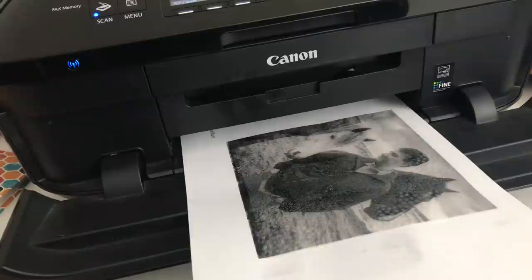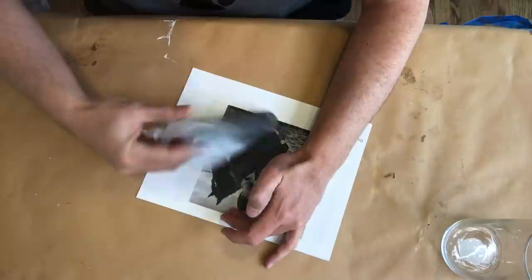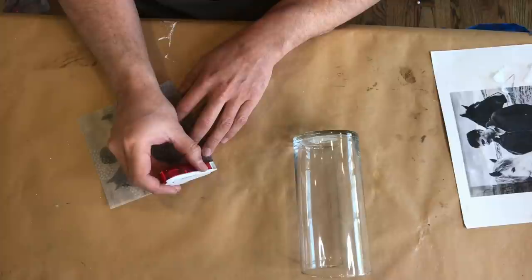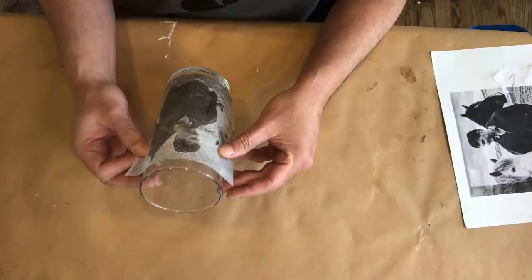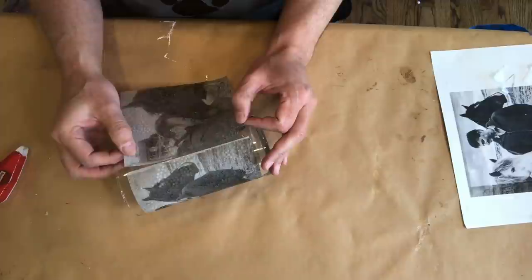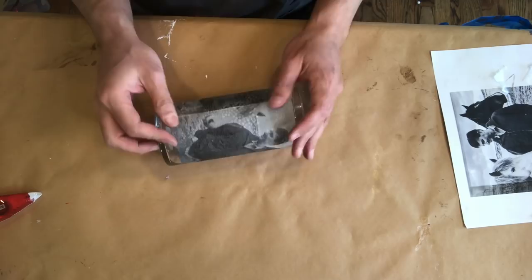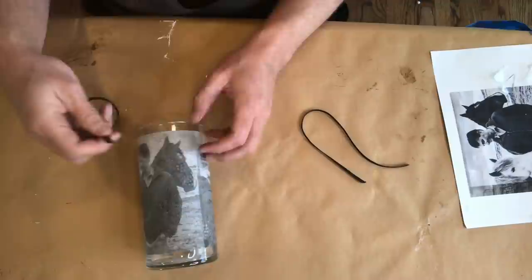After your printer has done its work, you can slowly and carefully remove that vellum from the photocopy paper. Now I'm going to take these images and with some double-sided tape simply apply them to our Dollar Tree vase. By applying two of these images to the vase there will be a little bit of overlap, so I'm trying to minimize that seam as much as possible. I also decided to add a border to our photos kind of like a frame, so I'm using a very thin black ribbon to create a border on the top and the bottom of our vase.